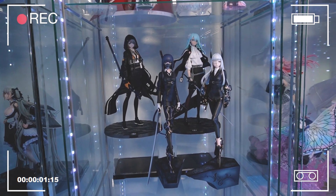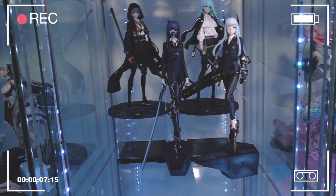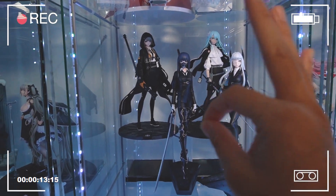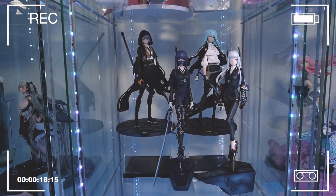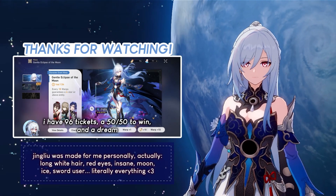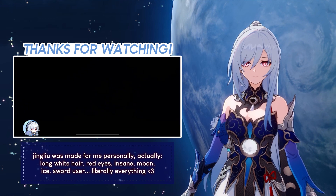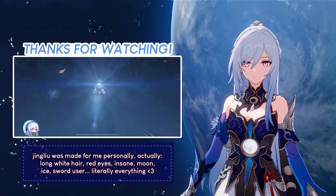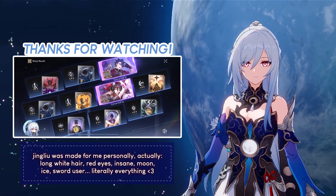Bonus footage time — they do fit in the display pretty nicely, but looking at it the symmetry is throwing me off and there's this empty space. So clearly that means I need to buy Inu to complete the trio and fill in that space, right? All right guys, that's it for this one — I forgot to record the collective shot I usually do at the end, so here is some bonus gacha footage I did for Jingliu in Star Rail. Thank you guys so much for watching and I'll see you in the next one. Bye bye!